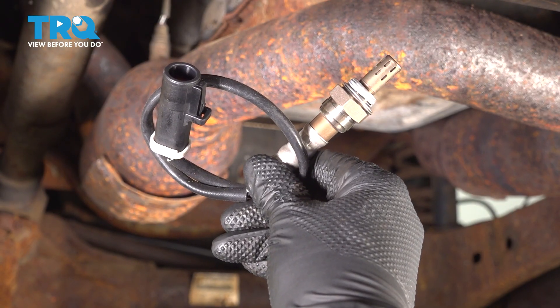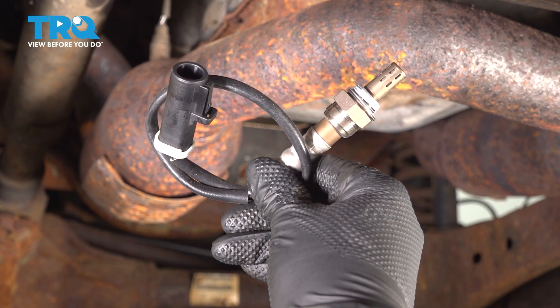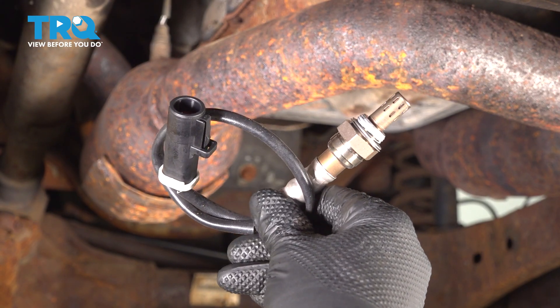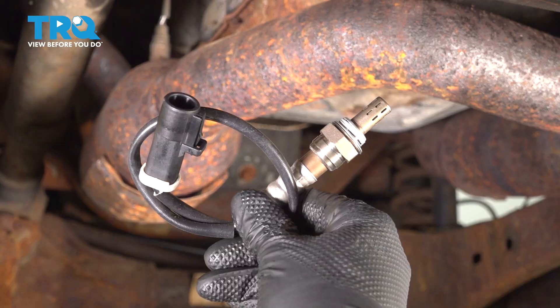In this video, I'm going to show how to replace the downstream oxygen sensor on this Ford F-350 with a 6.2 liter V8 engine. There's one on each catalytic converter — same part, same procedure. Let's get started.